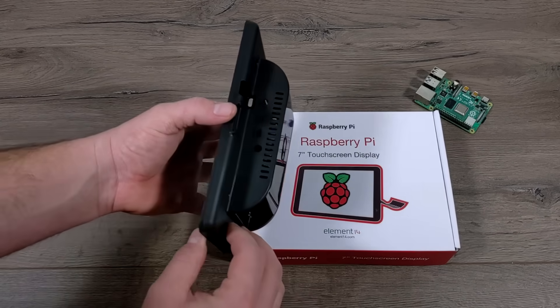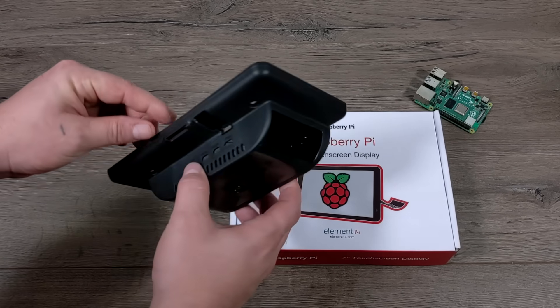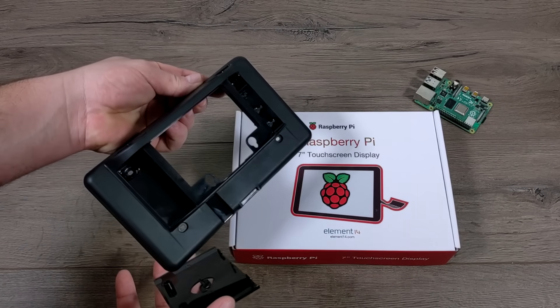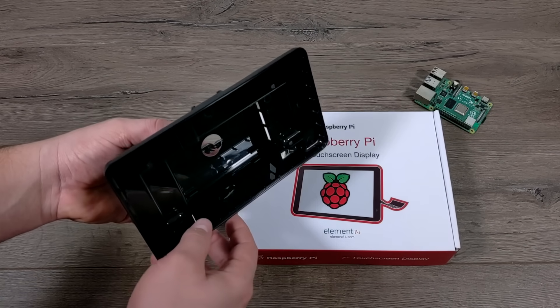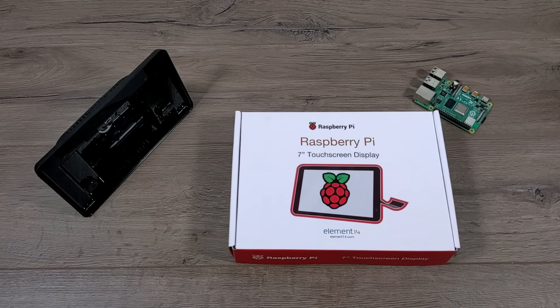As you can see, this case is specifically designed for the Raspberry Pi 4. We have the cutouts for our Micro HDMI and USB Type-C. It does have a detachable back so you can easily access the Raspberry Pi. Unfortunately, when this is all put together you cannot access the Micro SD card, but the case is designed to sit nicely on the desk.